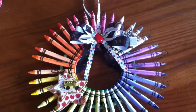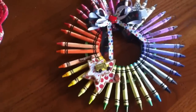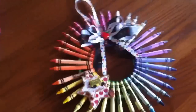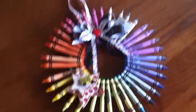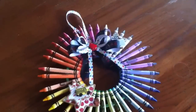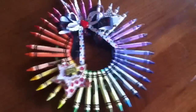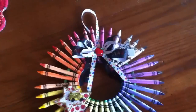Hi everyone, this is Bethany BGCraftyGirl, and I just wanted to share something I worked on today. I made this crayon wreath for a co-worker who has accepted another job, so we're having a going away party for her this evening. I saw SM Scrapper make a really big wreath with crayons for her child's teacher and I thought it was really cute, but I just wanted to make a little one — and so here it is.